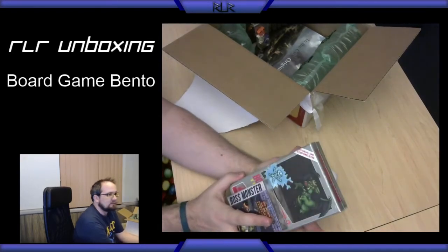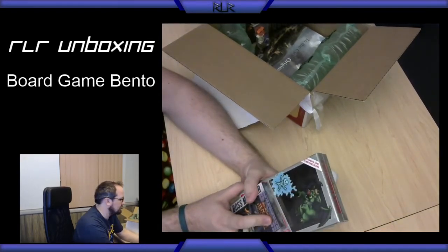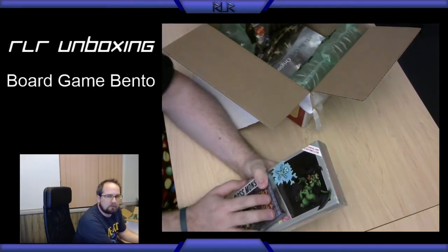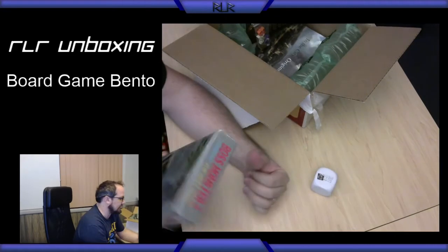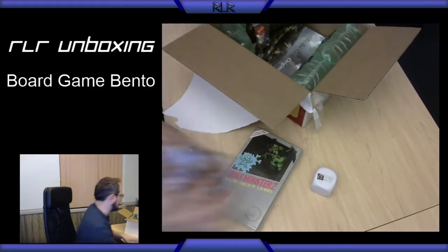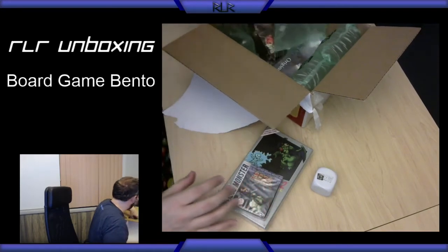So I've got Boss Monster — we tried playing it before we really understood it, so we struggled with it a little bit. But I played it more on Steam and I really like it. It's a fun little card game. And so now we've got Boss Monster 2: The Next Level and an expansion. That is awesome.